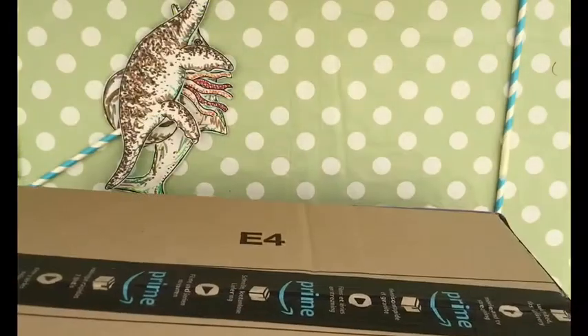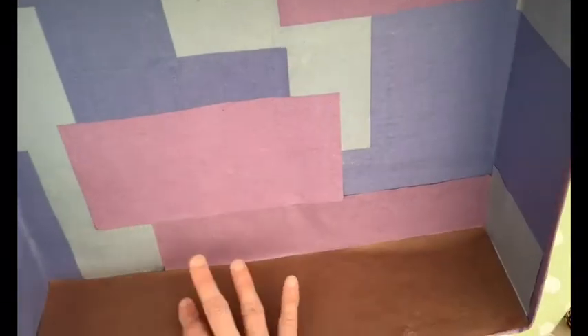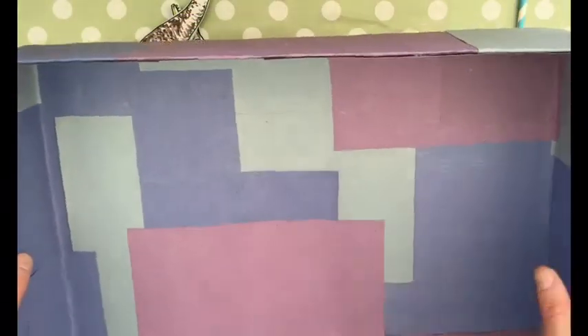Today I'm going to show you how to make an Under the Jurassic Sea box scene. This is a box I've decorated in patchwork sea blues and purple colors for under the sea, with a brown bottom for the sea floor. In a bit I'll show you how to make this look even more exciting, but first we need to get the mechanics right because this is going to be a moving Under the Jurassic Sea box.